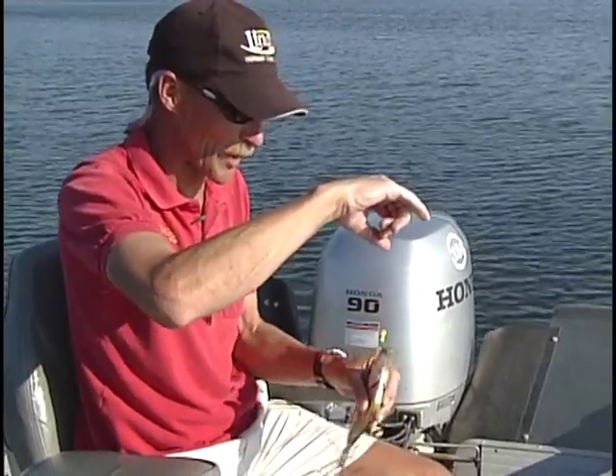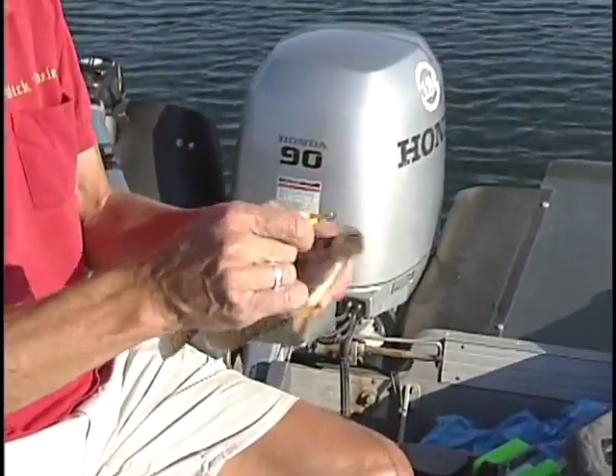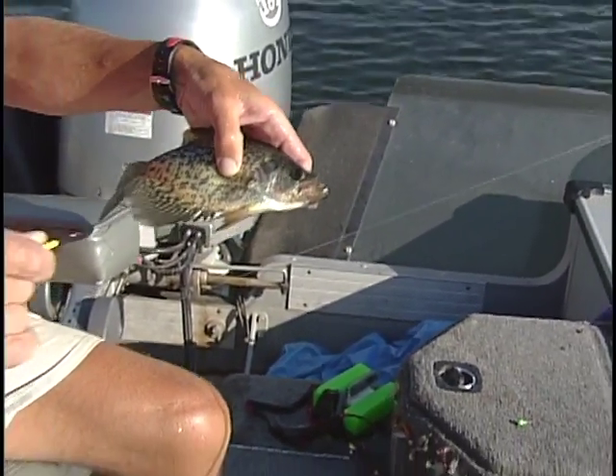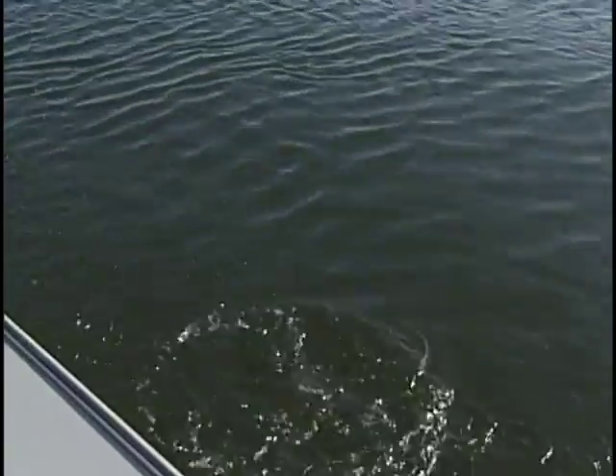You know, folks, it's nice to go after one particular species when you're out on the water, but it's also kind of fun to get out there and not know what you're going to catch. Nice crappie — or a speckleback, a lot of people call him that down south, or a crappie, a lot of people call him that too.